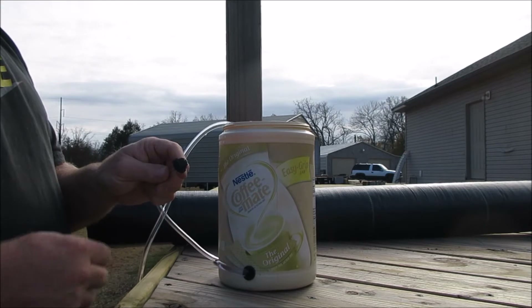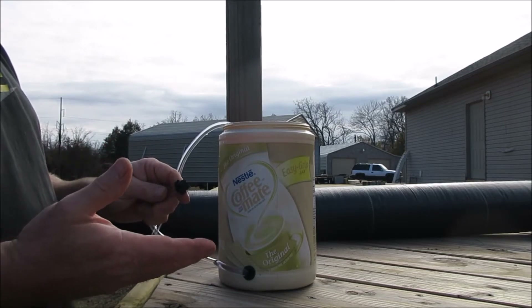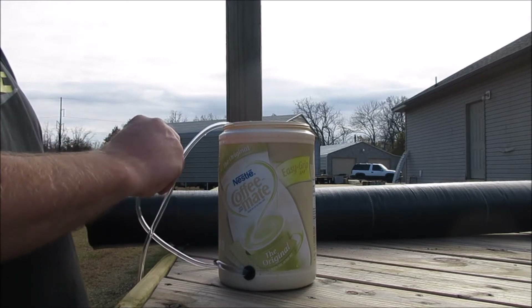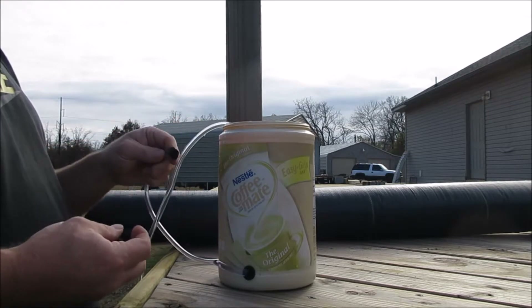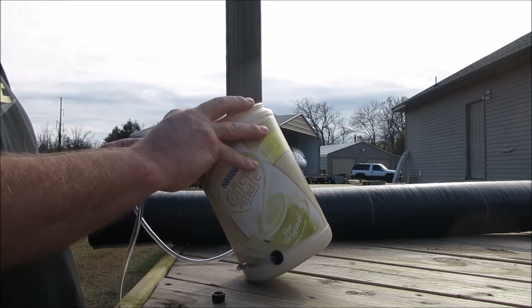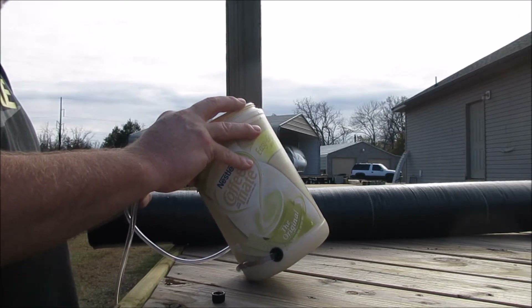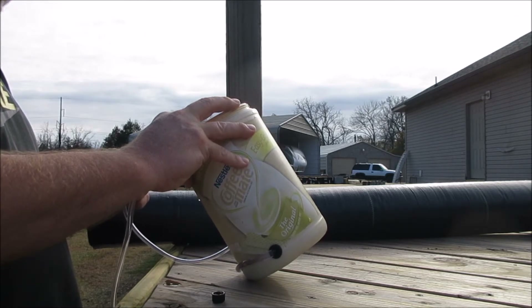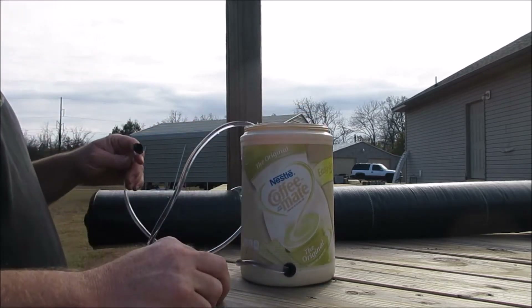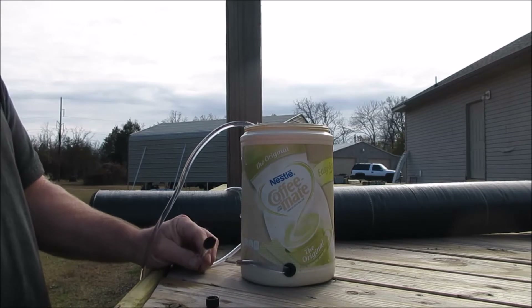I've got the board set up. Right now this fitting is closed off. When I open it I expect water to come out, but my general knowledge tells me it needs a siphon before that'll happen. So I've opened it fully now. I'm going to tilt this enough so water goes up the tube and starts the process. I had to do a little bit of sucking on it. Since this end is lower it's going to eventually come out here — let's wait for that.